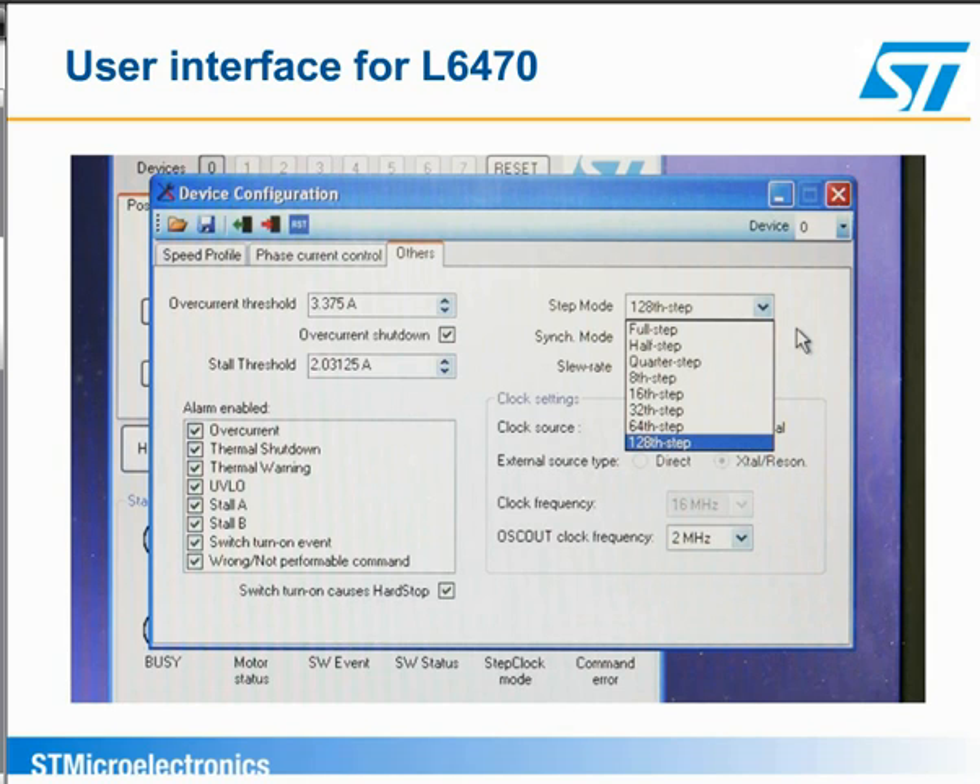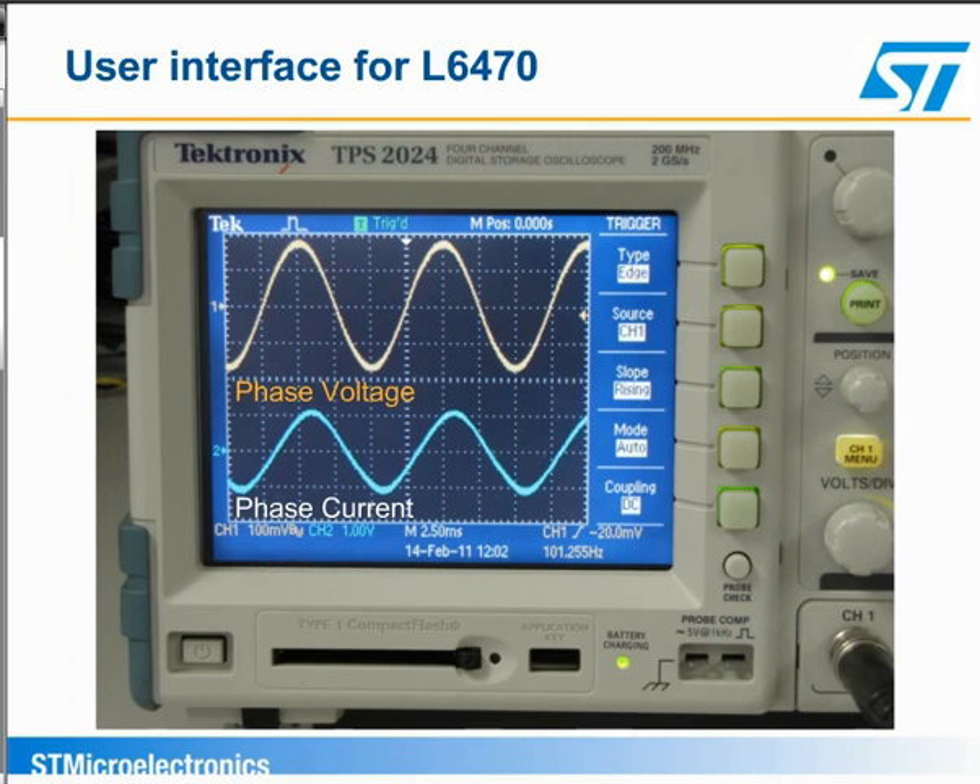Using the graphical user interface, we can configure the stepper motor for the L6470 so the motor runs in full-step, half-step, or microstepping mode. If we set this for 128 microsteps, we see a sinusoidal current in the motor. Notice that we get good transition through zero and a smooth current waveform.